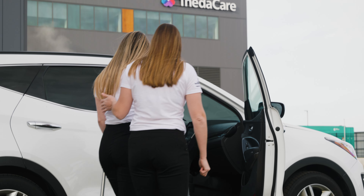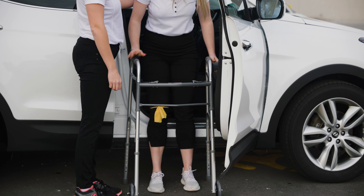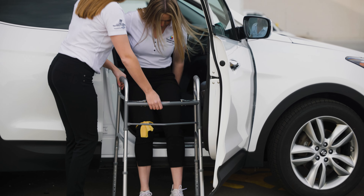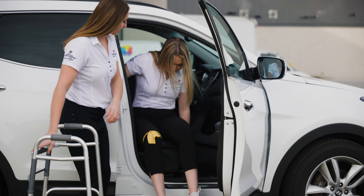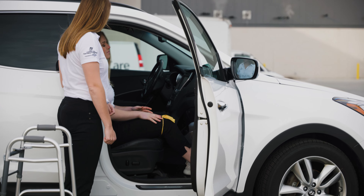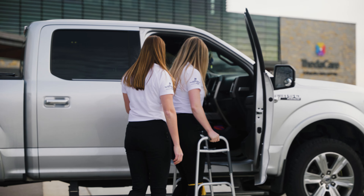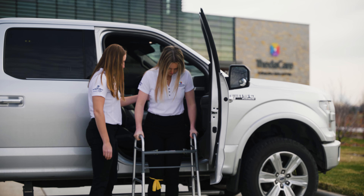When getting into the vehicle, pivot until your back is facing the seat, then step backwards until your legs are touching the frame of the car. Slowly lower into the vehicle by sitting on the seat, scoop backwards, then lift your legs into the vehicle. You may use your hands to help lift your operated leg into the car. If you have cloth seats, consider placing a plastic bag on the seat to ease mobility.